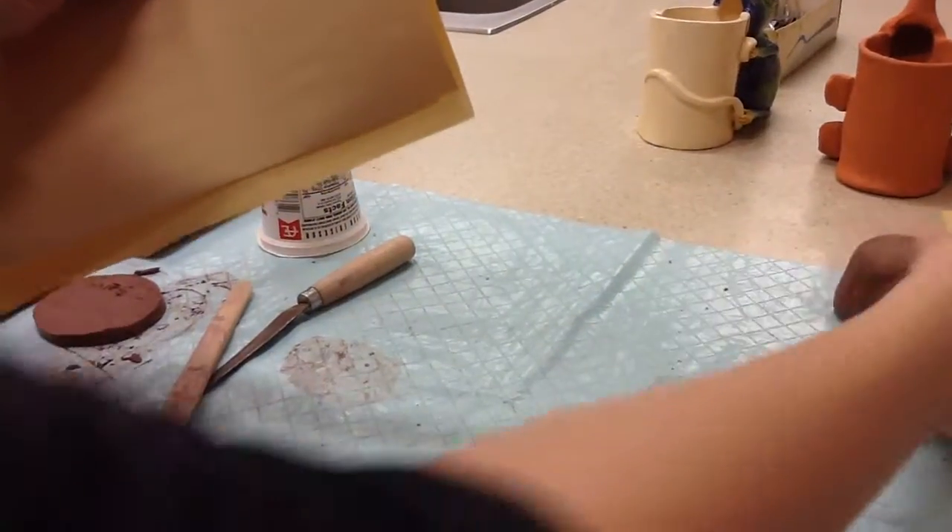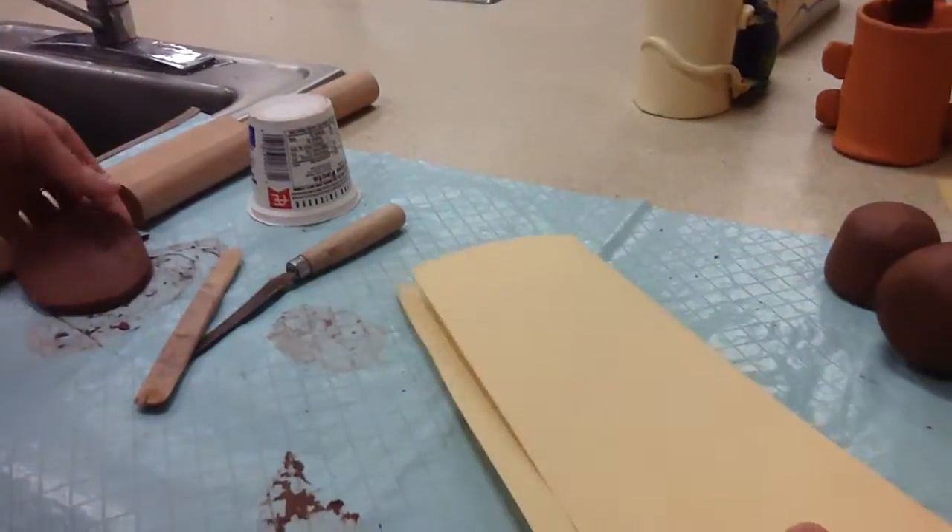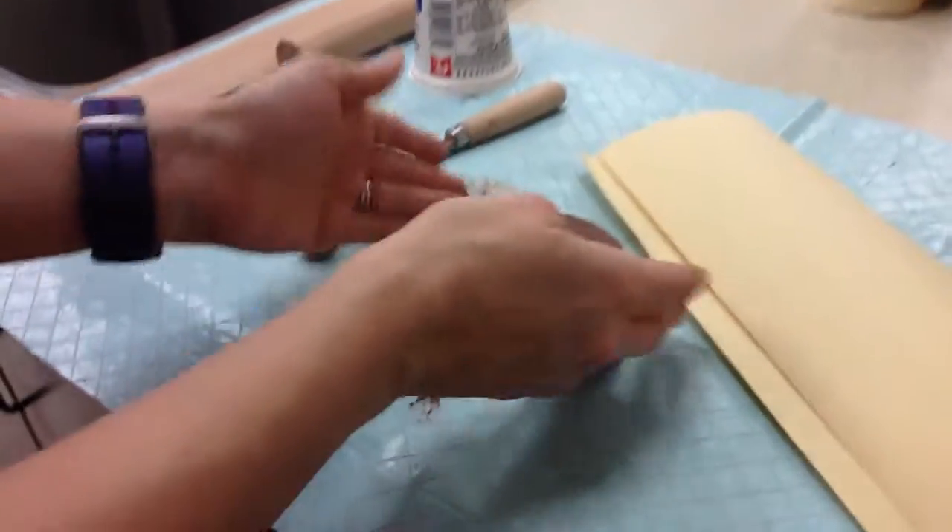The next part, you're going to put those away under a bag. Then you need your base — here's the base that we just made.